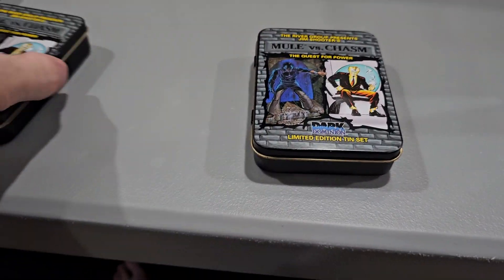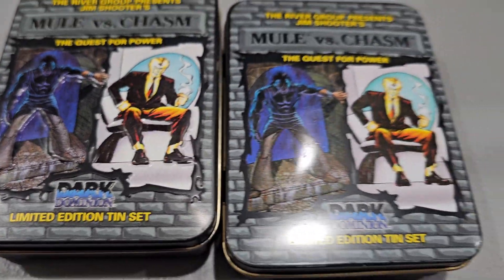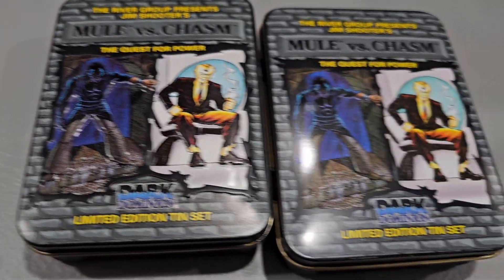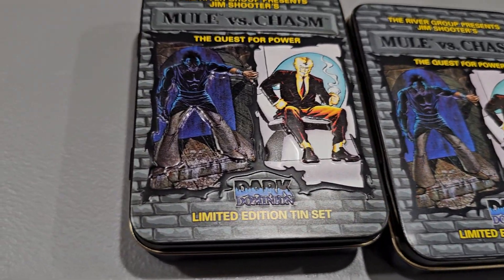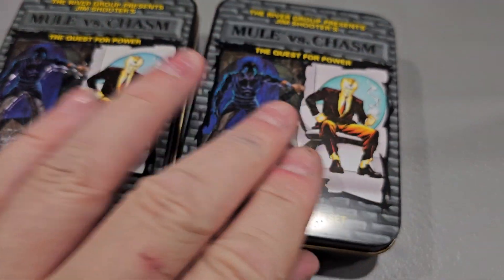And it's a little — I think maybe it's about the same sheen — maybe a little bit glossier. Yeah, I guess it is a little glossier. But yeah, pretty cool.